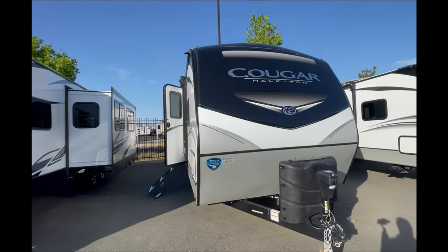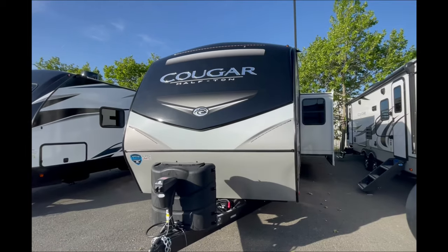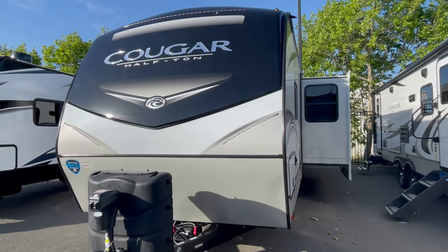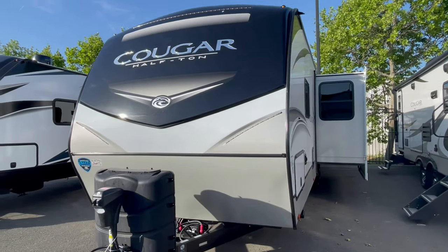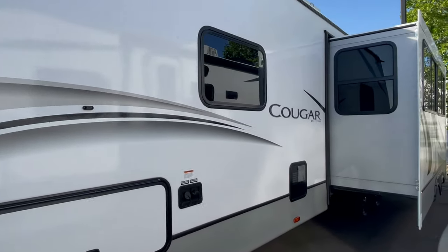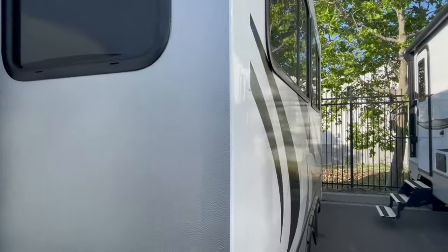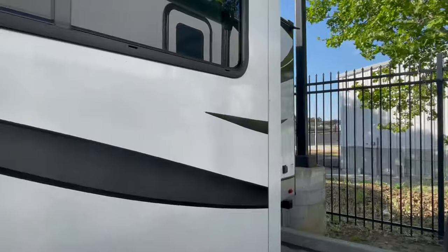Welcome back to HBRV Lifestyle. This is your Honey Badger giving it straight in the RV business as usual. Today we're going to take a look at the 29-foot Cougar half-ton travel trailer, the 29 BHW — the bunkhouse West Coast Edition, which has a leveling system, inverter, and a big rear door in the back of the coach for storage.